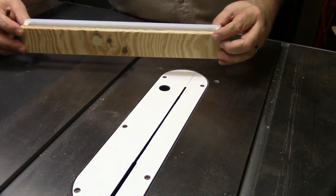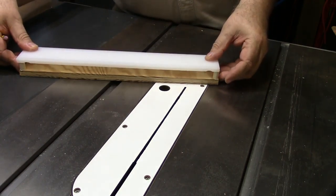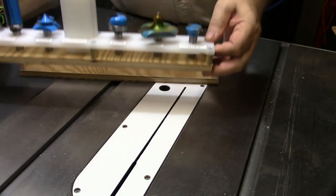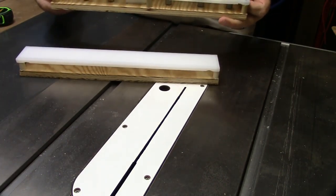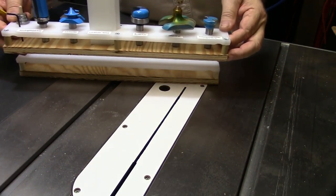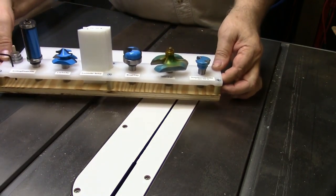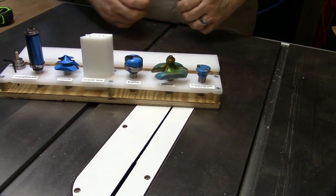But just a couple strokes with a flat file seem to eliminate that problem. Then, once you're done, you have a complete project like this. I've made a couple of these — this is my third piece that I'm making now. This is for all the oddball router pieces, router bits, and other kinds of paraphernalia for doing the routing that I have, if that doesn't fit into other cabinets.